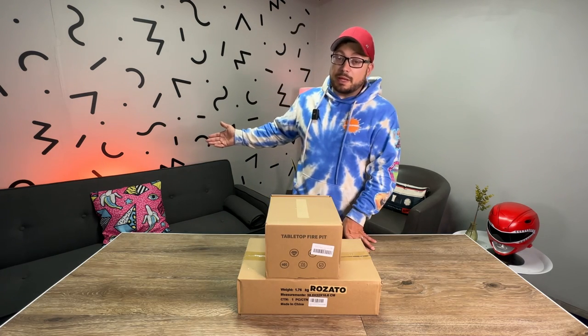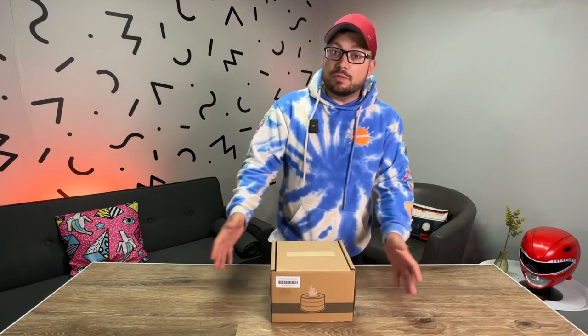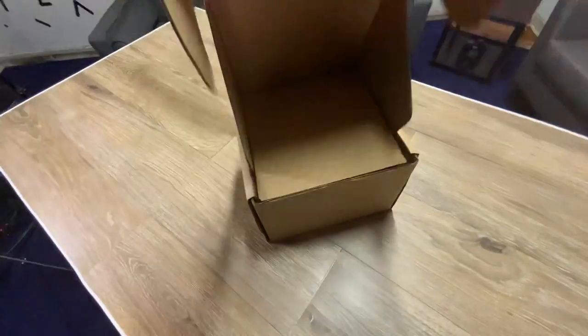Even if you have a large backyard, you might want one of these for the tabletop — to stay warm while having a drink, roast some marshmallows, or just warm your hands on a cool night. I got two of them from Amazon with two different designs, a whole lot cheaper than the advertised ones. Let's see if the cheaper ones hold a candle to the more expensive ones. I'll start with the more traditional, rounded fire pit first.